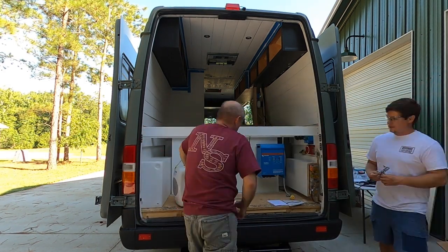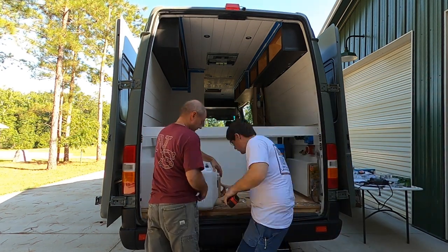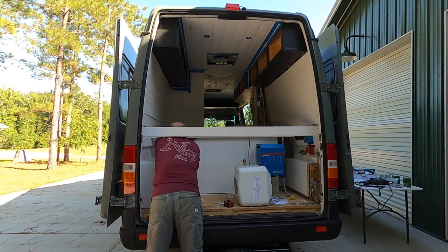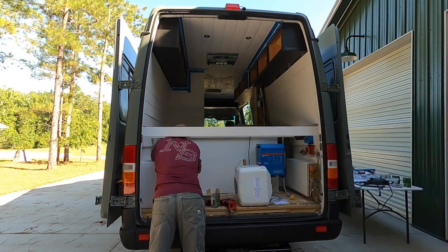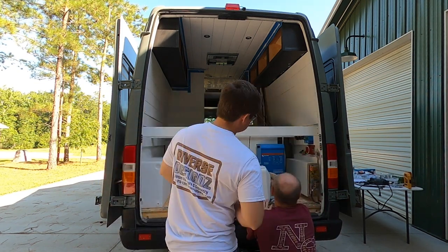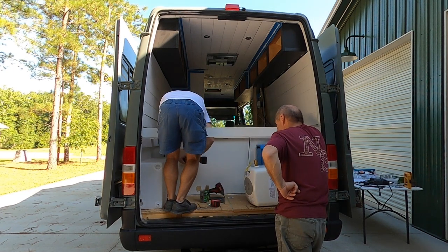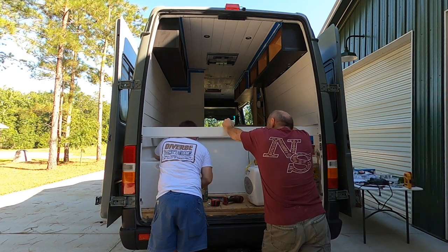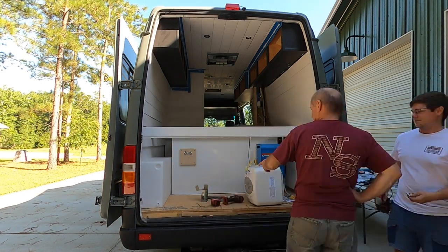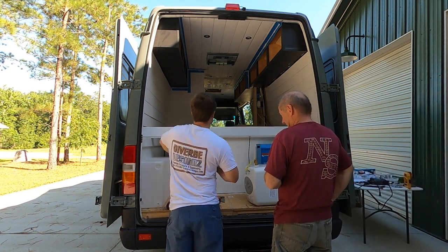We're starting out by mounting our two main components: our 20-gallon water tank on the left of the van, and our Bosch 4.5-gallon hot water heater. It's designed to mount underneath a sink in a normal kitchen, so it's got a little plate with two prongs and basically just hangs on them. We're adding a little extra support to our back wall so we can mount the plate, set the hot water heater on there, and figure out where the smaller components and hose routing need to go.